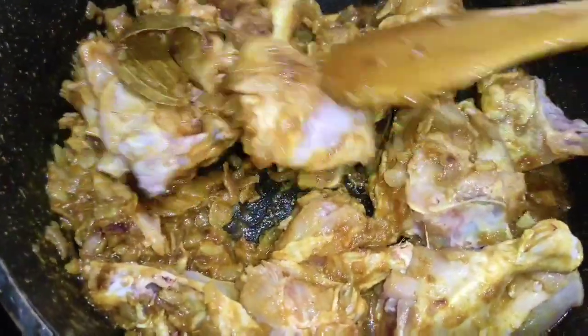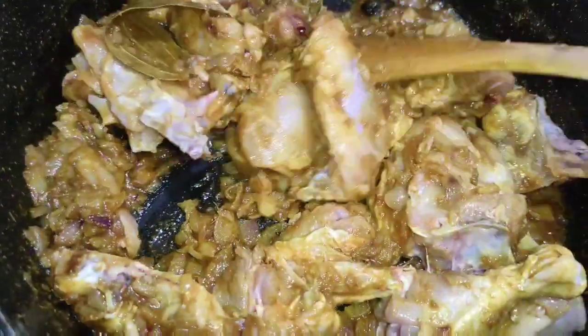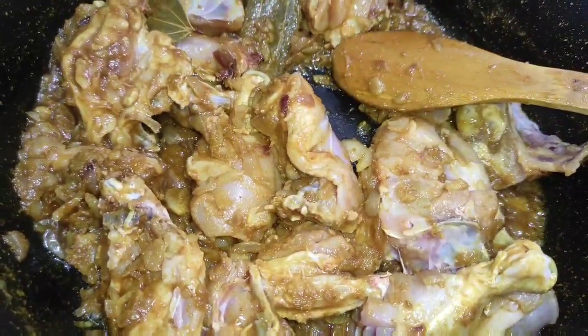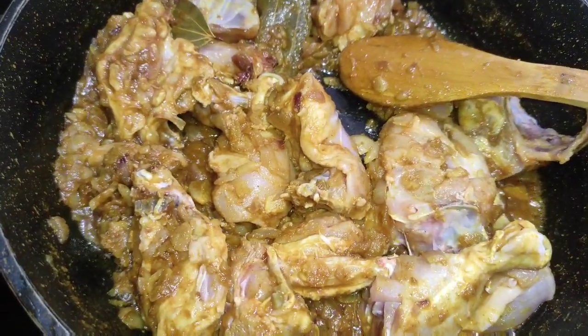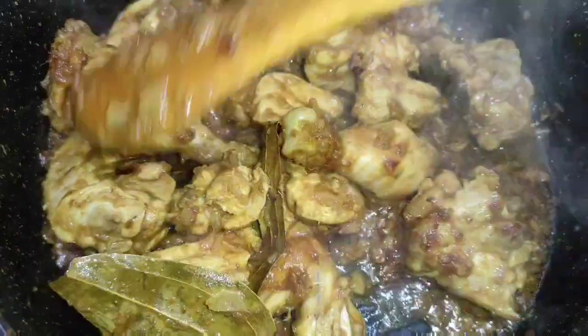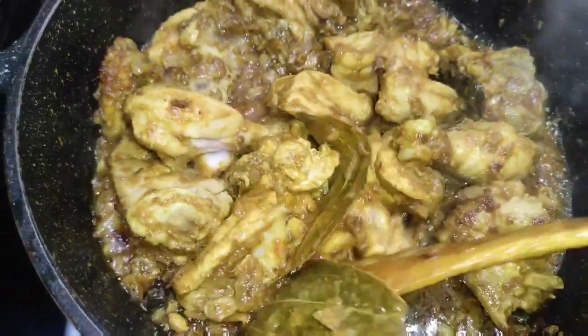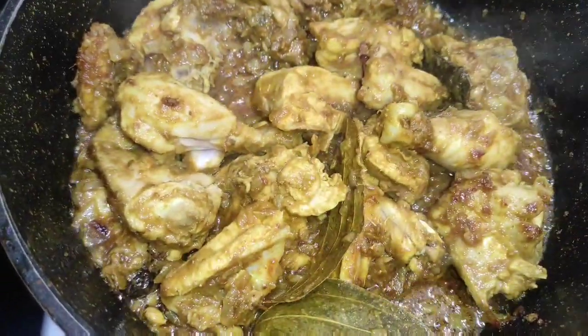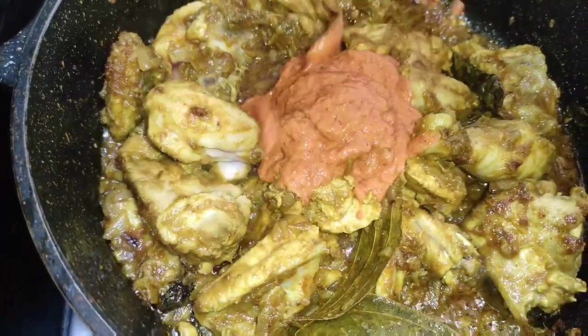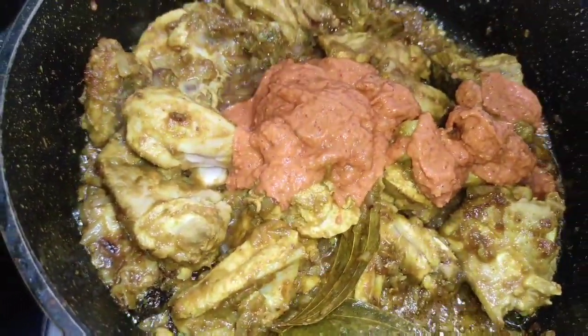I will prepare the paste, and the paste will be perfectly well for the taste. The paste will be very nice and warm.